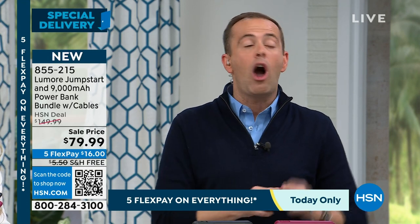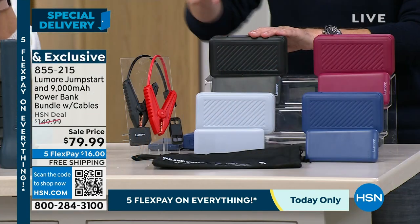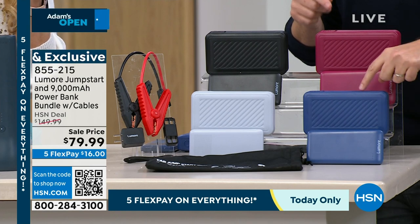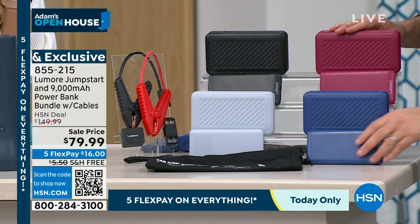We need one in your car and one in your husband's or son's or daughter's car. Black is nearly gone. I have gray available doing very well, and blue is still number one, plus we've got the berry as well. They did color-coordinate the power bank — that alone is worth the price of admission.